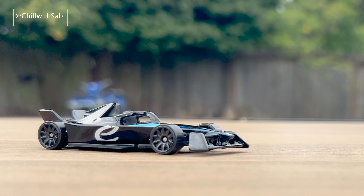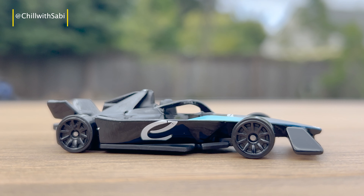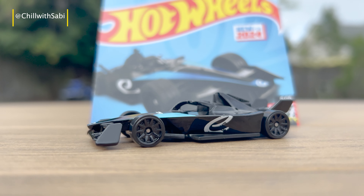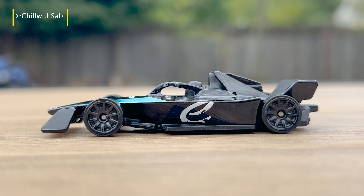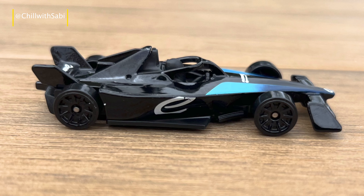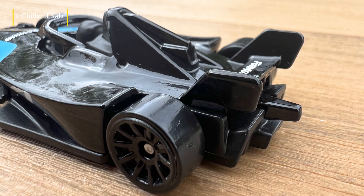So my thoughts — at 1:64 scale, this Hot Wheels Formula E-Gen3 diecast car fits perfectly into your standard Hot Wheels collection. It's compact, lightweight, and super easy to display. Whether you are showcasing it on a shelf or racing it on your Hot Wheels track, this one is a must-have.